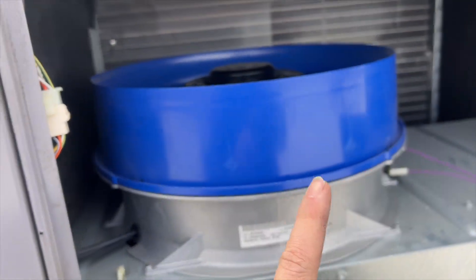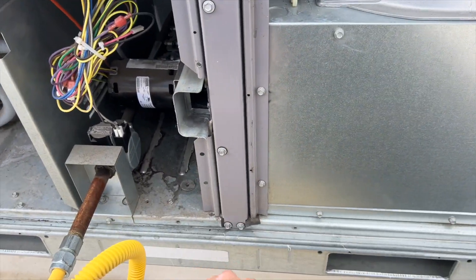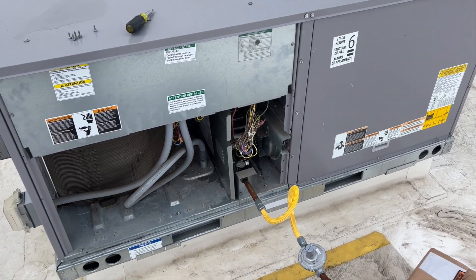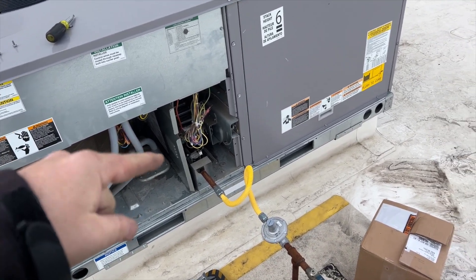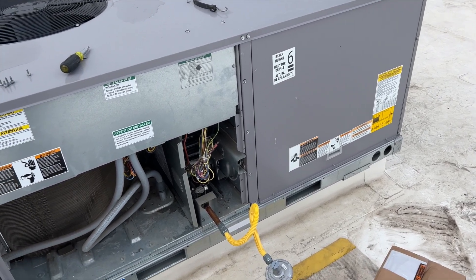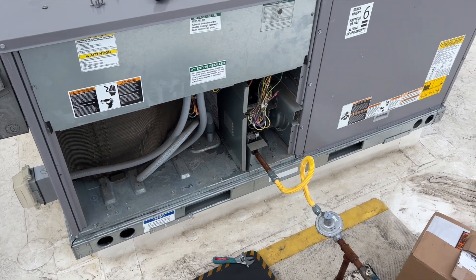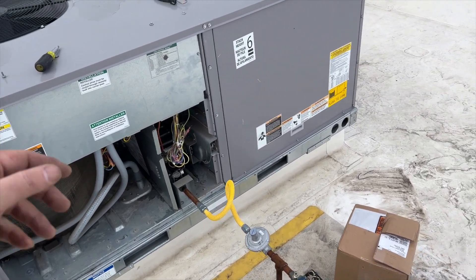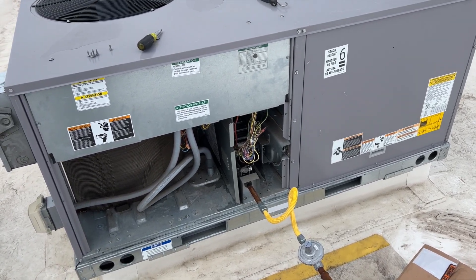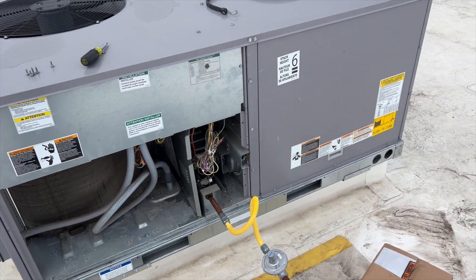Motor is replaced. We're going to check the gas pressure just to make sure there are no other issues. Gas pressure is where it should be. The fan has been running now for 20-something minutes, so I think we're good to go. Only time will tell at this point. Hopefully this helps you out — thanks for watching, make sure you like and subscribe, hit that bell notification, and follow me on Instagram and Facebook.